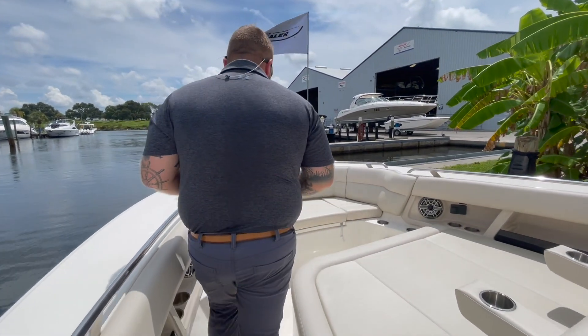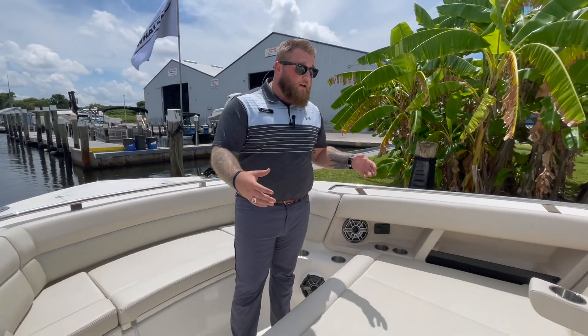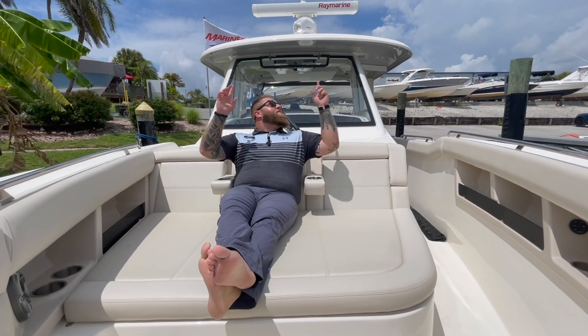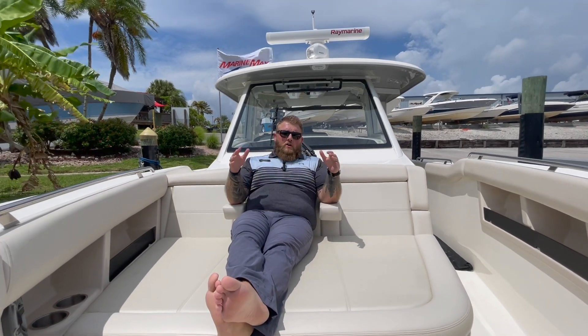Coming into the bow of the boat you're going to have one of the coolest areas in my opinion — certainly my wife's favorite area. She loves the sun pad. You've got a large sun pad up here that you can comfortably sit three people and enjoy yourselves out in the sun. You can have the bow sail shade come up, mount to the hard top — there are two rod holders up forward on the bow where you can put it and put this whole area under shade, essentially covering the whole boat front to back in shade.